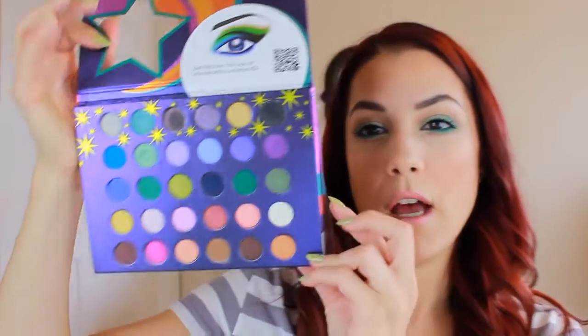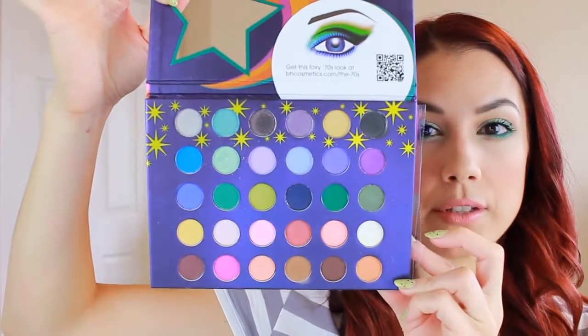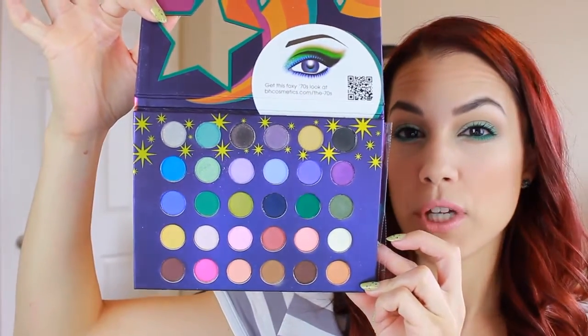So I decided to bust out the Eyes on 70 eyeshadow palette by BH Cosmetics. I have not used this in a tutorial yet. I've only used a few of the shades in previous looks that I've done off camera, and it's actually not bad for the price. I think I paid like $5.99 for this the day it was on sale. They always have sales, but this is what it looks like - it's got like a little plastic protector over it. These are the colors and we're using a few different shades of green today.